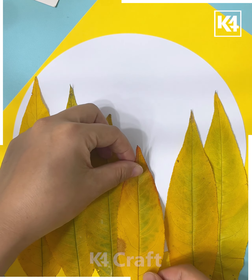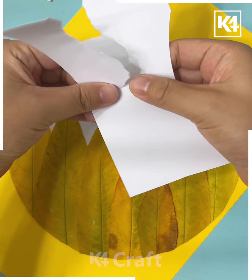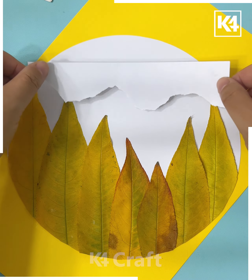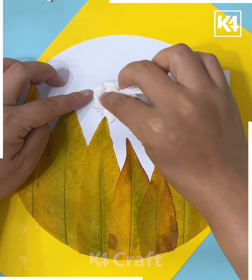Next, we will draw some more dancing steps — you can choose any steps to showcase. Draw the legs and the hands like this. Next, take a leaf and put it on the white sheet.